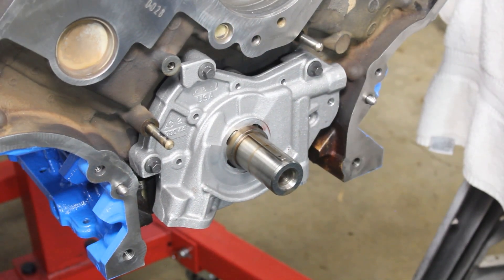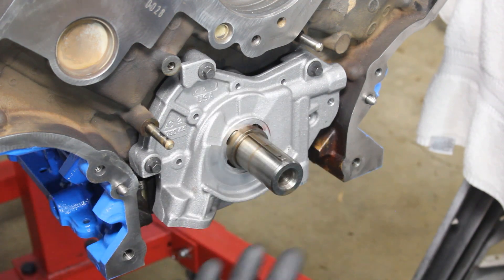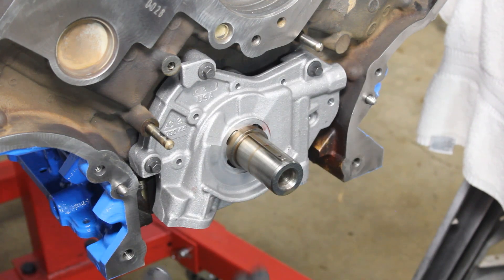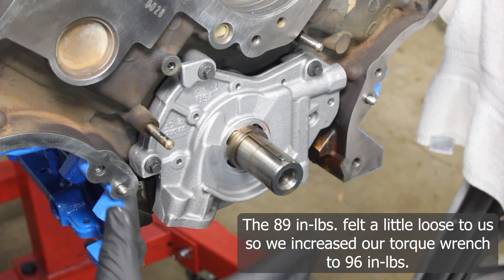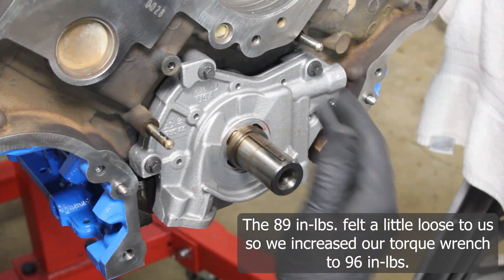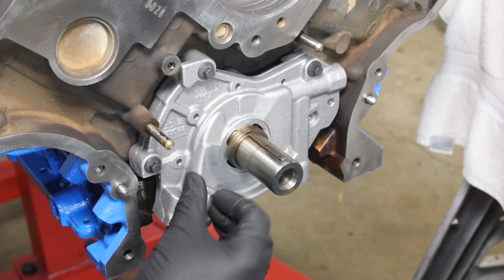Just an FYI: we did 89 inch pounds, then stopped and gave them a feel. When they give you a range like that, you have to feel it out — does it feel tight? For us, it didn't really feel that tight and we still had a little play. So we went back in, reset the torque wrench to 96 inch pounds, and turned them until they felt tight — no more than when it clicked. That way we now have these all secured.